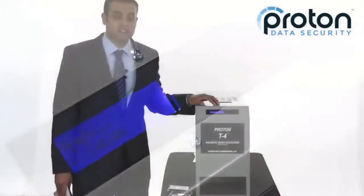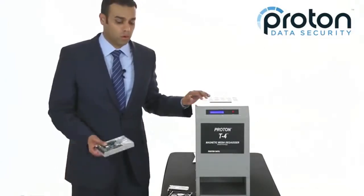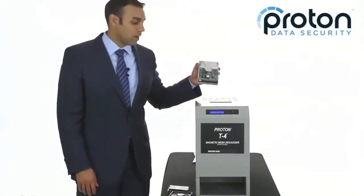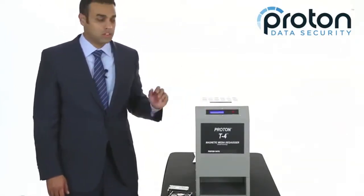The unit plugs into any standard wall outlet, and it has dual voltage, so it will operate anywhere in the world. Simply take a hard drive or tape, place it in the opening, press the start button, and it drops into the chamber.